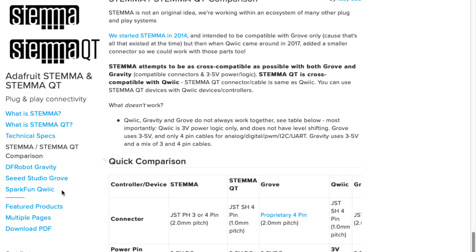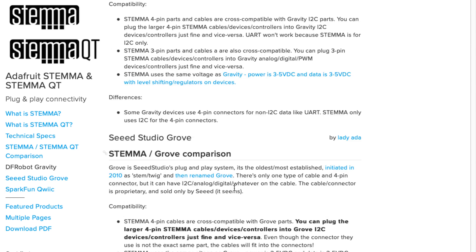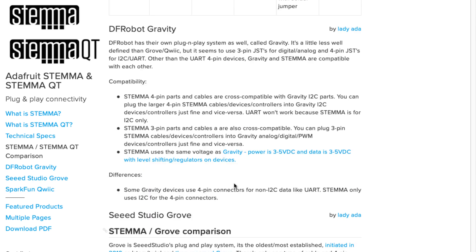Next is DF Robot Gravity. There's not a lot of documentation on this, but from what I can determine: it uses four-pin and three-pin connectors like Stemma, which is nice, and it's pretty much cross-compatible with Stemma — almost identical. The only thing is it seems like everything is three- and five-volt compatible, but I couldn't find any specifications. And it seems like sometimes on the four-pin connector they put UART, and again, I don't like that.